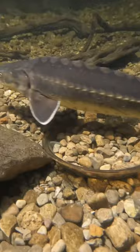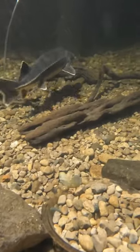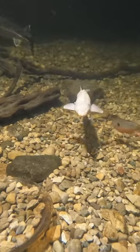Hi everybody, just a quick eel pit clip today. There is one of the diamond sturgeon — I think that's Caviar. And then over here is Vanilla Bean, my albino sterlet.